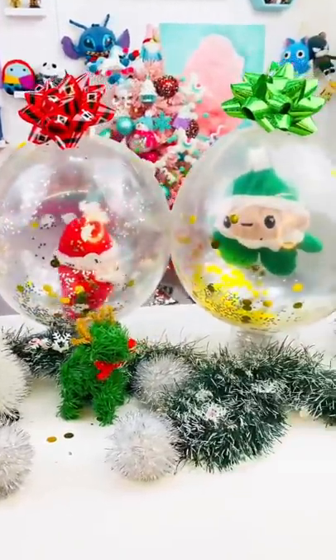Check out this super cute holiday table setup I made. You can already find the Stuffaloon Snow Globe Makers at Walmart. They're so cute.